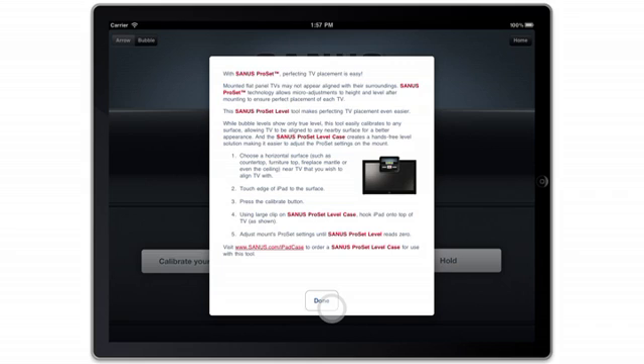Just visit www.sanus.com/ipadcase to place your order.